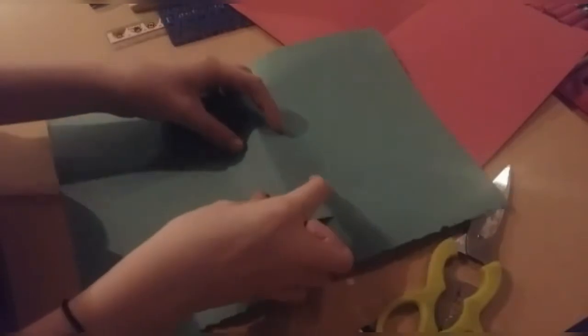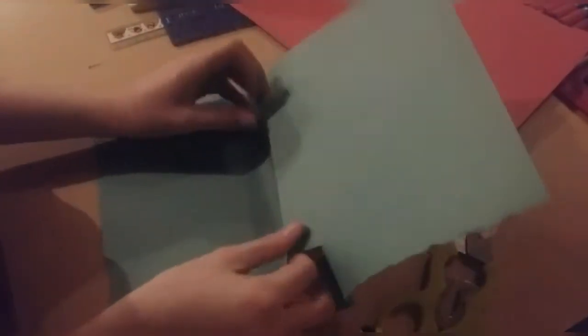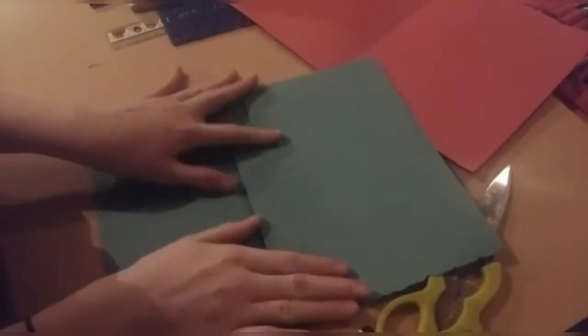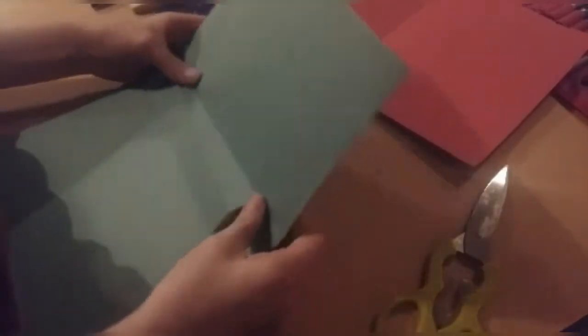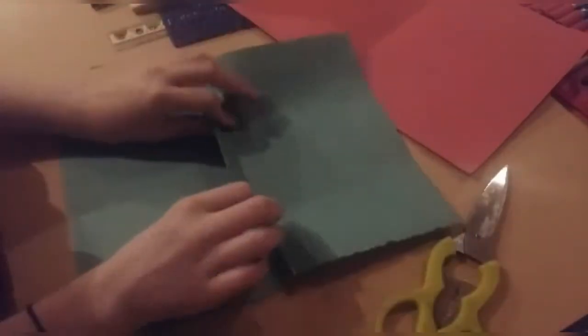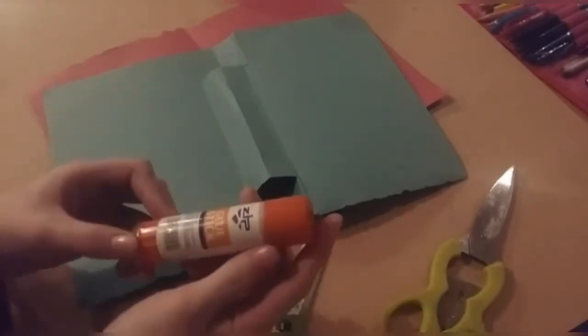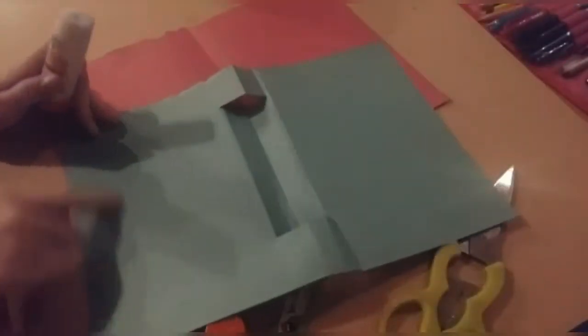So you'll see this creates quite a bit of a flap here, and this will be useful for sticking on our pop-up picture. I'm just creasing it and shaping it so that when you open the card, this will come right out at a 90-degree angle — it's like a tunnel inside. Just shape it up so that it looks like this, and then glue the green onto the red. I'm just going to be using a regular glue stick. Make sure not to glue the flap — we want to keep that open and loose, so only stick down the flat surface.